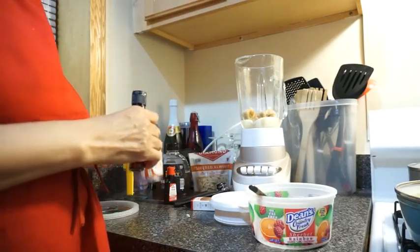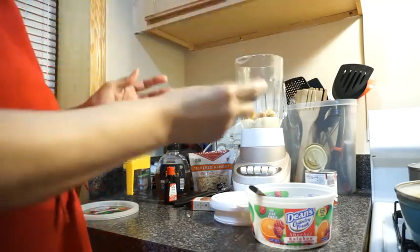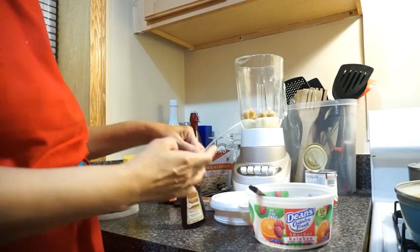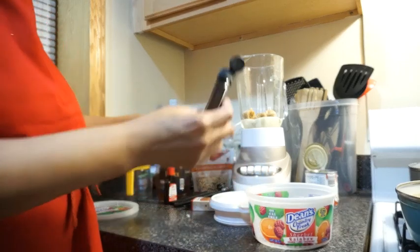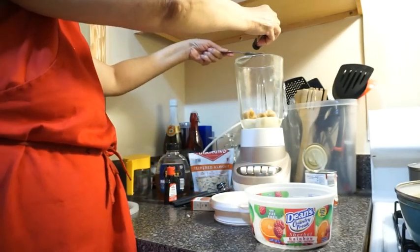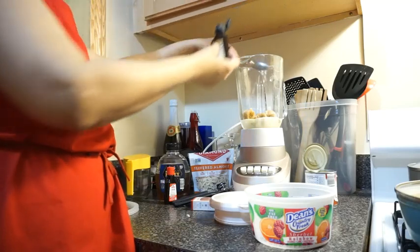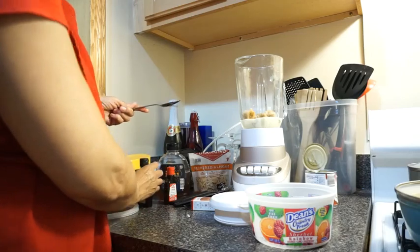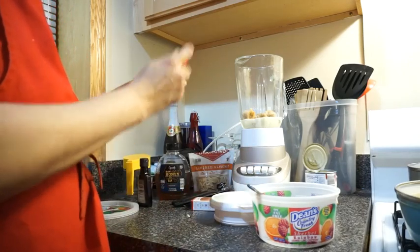Let me measure out the almond extract here. I'm going to put this over there. Shake it — oh, it's coming out. I'm losing the almonds — smells good! Let's pour a little tablespoon of almond extract.